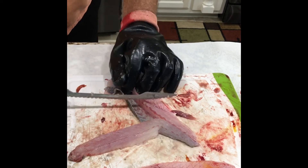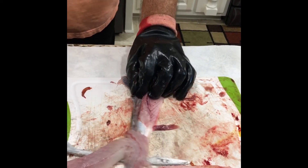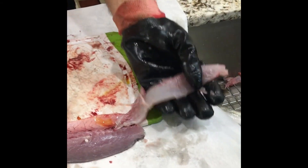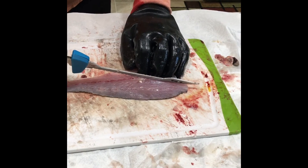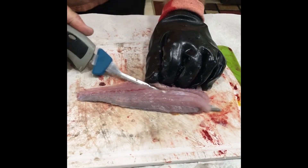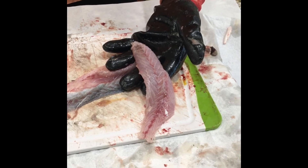Right there. Come back to this portion, go flat, cut it off. Now it's de-ribbed. I'm sure you have many other ways, but this I find the fastest way.